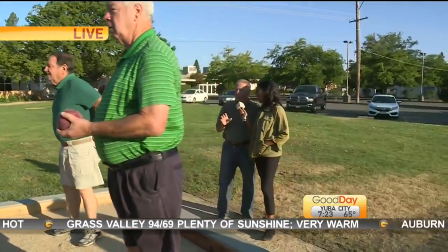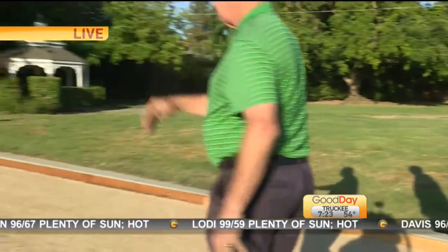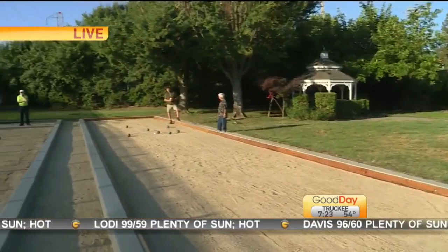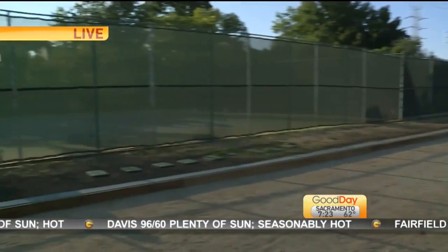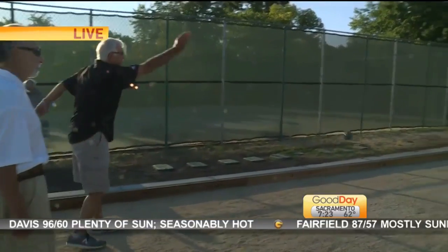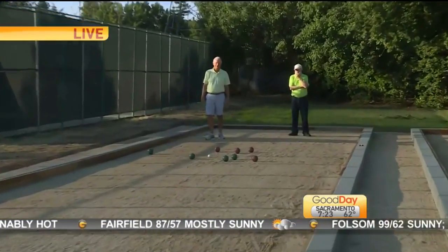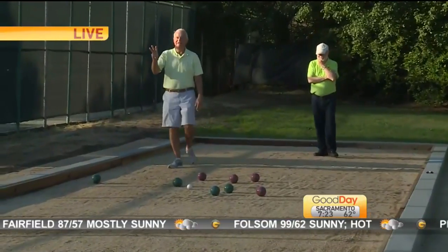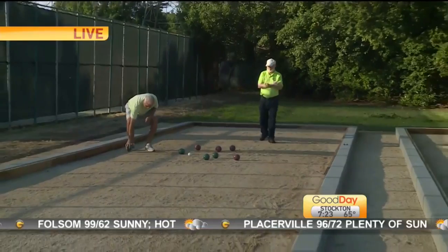Okay, bocce ball is really simple. Basically you have a white ball called the pallino that you throw out. Then you have red balls and green balls which represent two teams, and you're trying to throw to get closest to the pallino. If you're close with one ball, it's a point. The other team tries to either get inside that ball or knock that ball away to score a point. Each team has four balls and they throw until that frame is over.